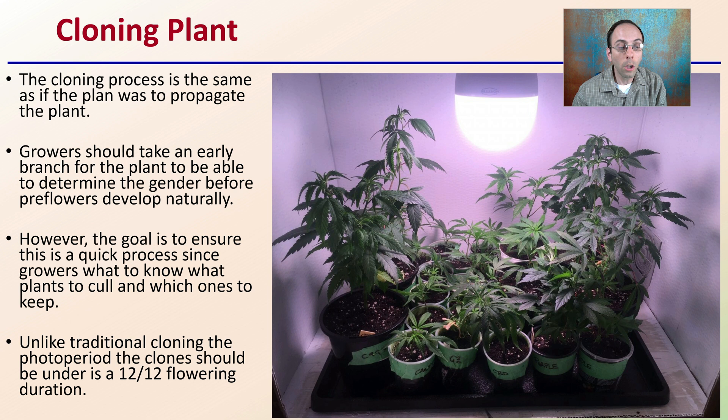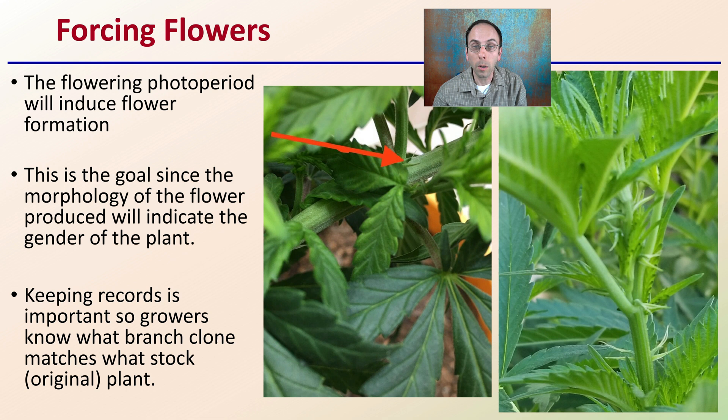Unlike traditional cloning, the photo period for the clones in the clone room should be under a 12-12 — 12 hours light and 12 hours dark flowering duration — so you can force flowers early and determine whether you have a male or female plant. The flowering photo period will induce flower formation very early on in a plant's life cycle or development. The morphology of the flower produced will indicate the gender of the plant, so being able to recognize those flowers early on will definitely be advantageous.